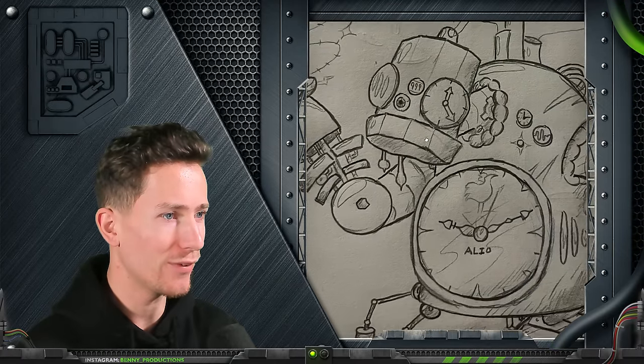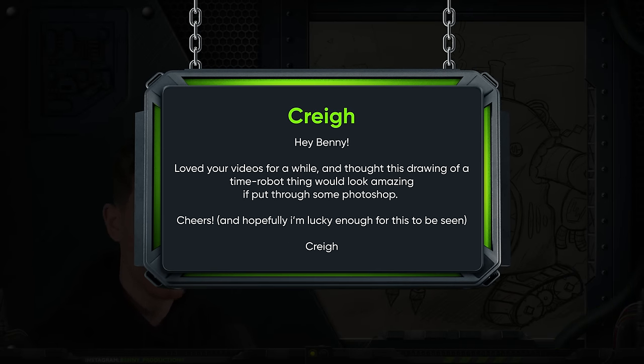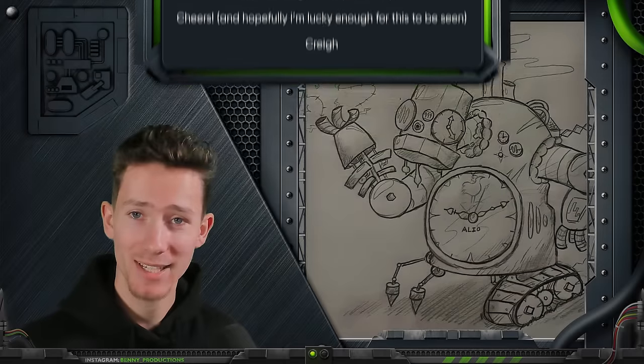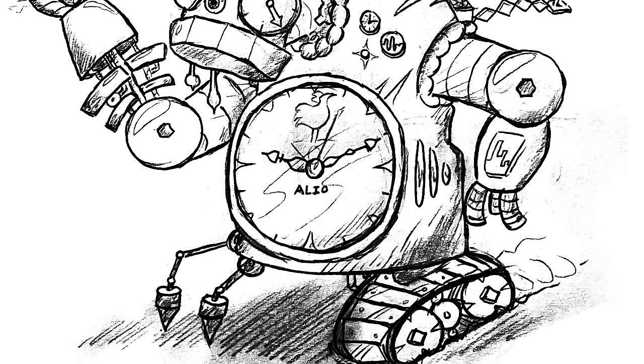I love the vibe this has. Hi Benny, loved your videos for a while, and I thought this drawing of a Time Robot thing could look amazing if you put it through some Photoshop. Cheers, and hopefully I'm lucky enough for this to be seen. Well, it did get seen. Here we are. I love this — it's crazy, very unique. It's going to be a ton of work, but let's do it anyway.